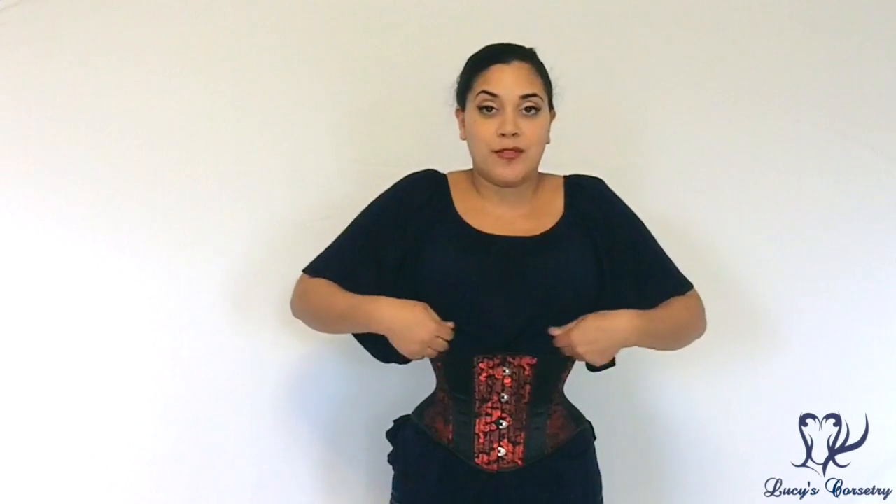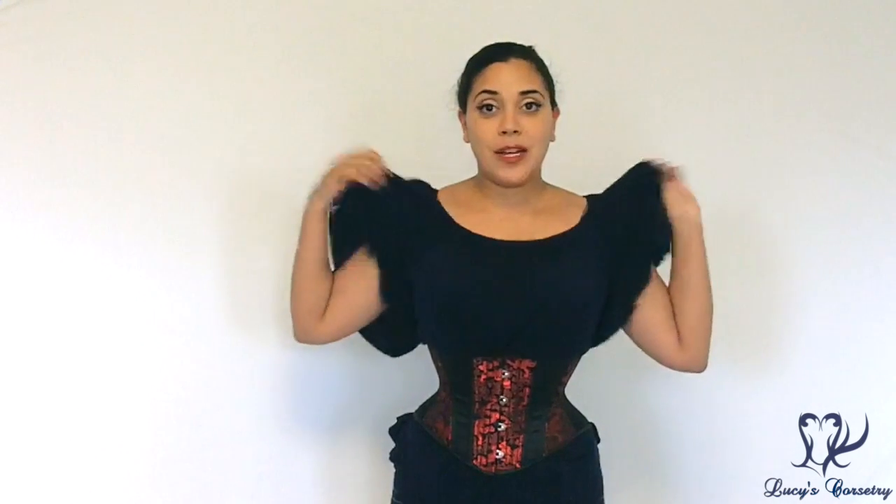With cinchers — this one included, also my baby cincher from What Katie Did, and my cincher from Orchard Corset — I tend to get some spillover or back fat because I have almost three inches between the top of this cincher and my actual underbust measurement. That's why I tend to pair them with more poofy or flowy style shirts to hide some of that back fat.